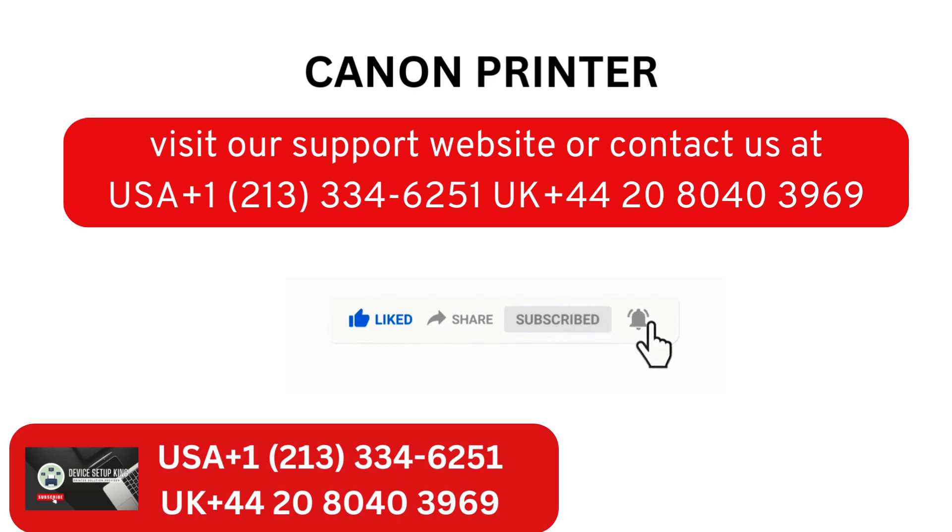Visit our support website or contact us at USA +1 213-334-6251, UK +44 20 8040 3969.